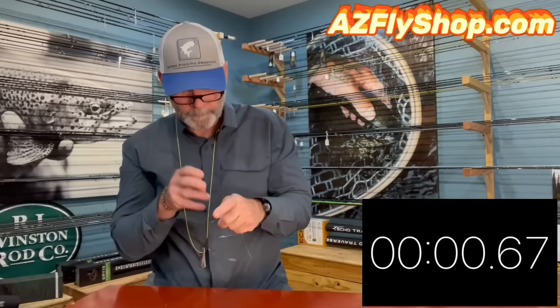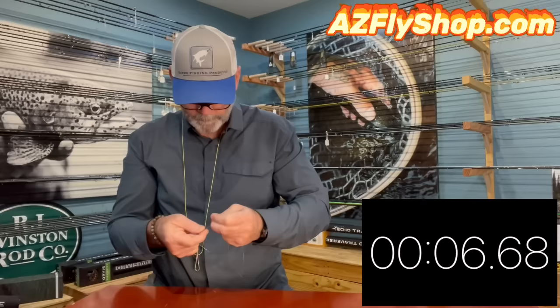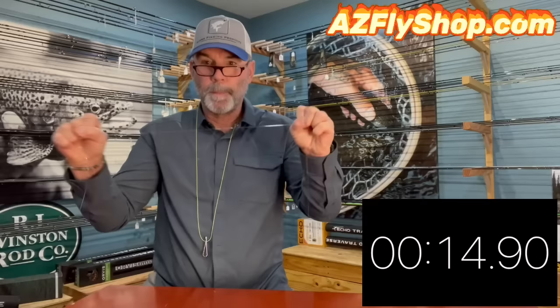Here we go. Done. There's the blood knot, folks — pretty quick, pretty simple, and I'm not afraid of the blood knot anymore.